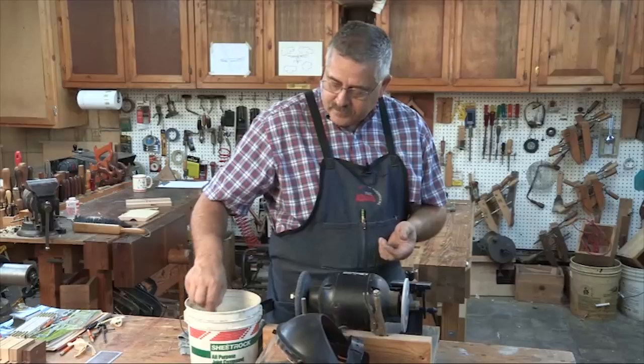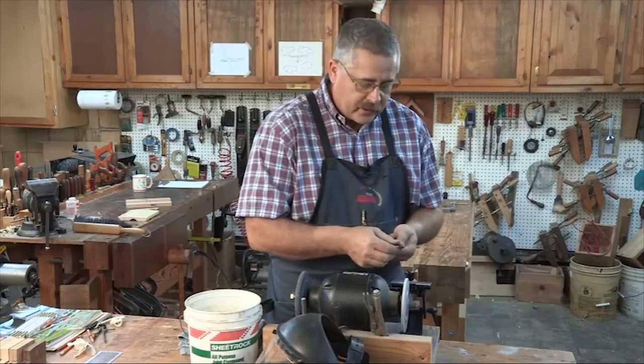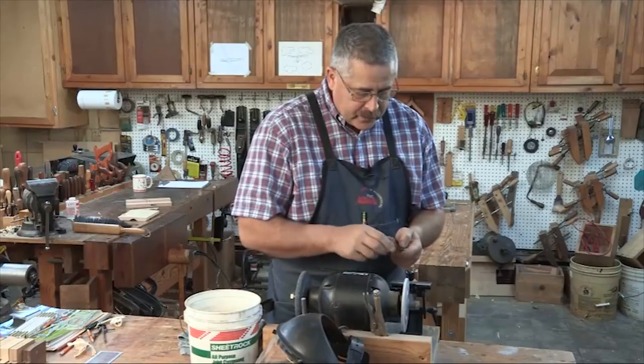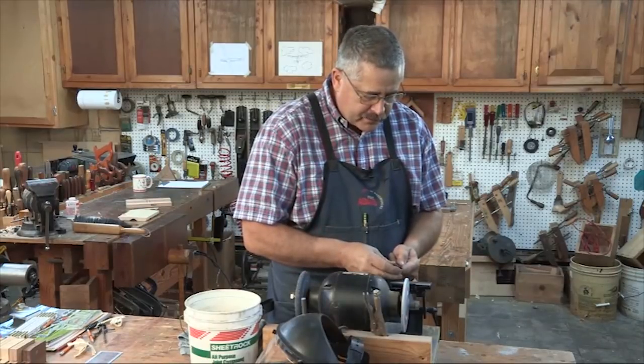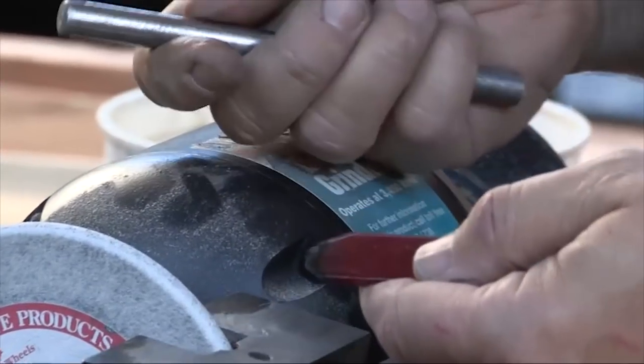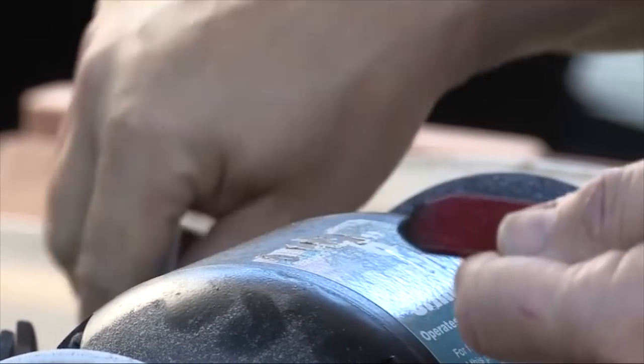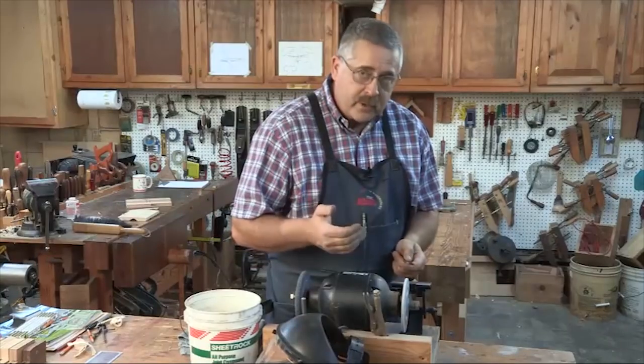I've got a little bucket of water over here. I like to cool my steel off so I can hold it. You'll also notice that on this steel there's a big hairy burr on there, and as you grind, when you get close, you've got to lay that burr back so it doesn't obstruct your view when you put it back in the plane.